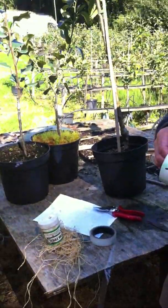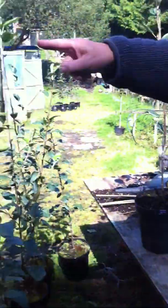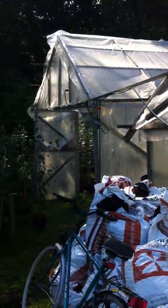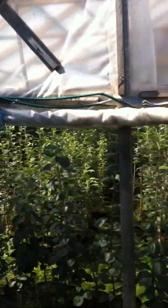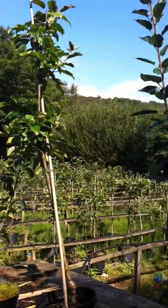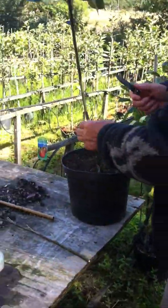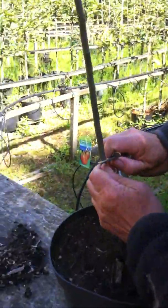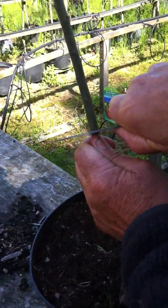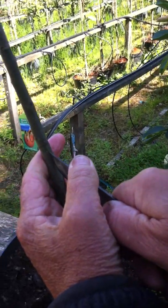The only trouble with Japanese grafting tape is it's very expensive — £120 a box. Obviously any type will do, or even rubber bands, because if you're only doing a few trees it doesn't matter. If you're doing hundreds of them like I'm doing over there in these other polytunnels, then time is of the essence. So our first thing we do is put on our safety goggles so we can see what's going on, and we will now cut a T-shaped cut in this rootstock.